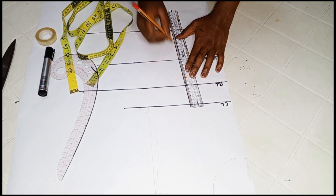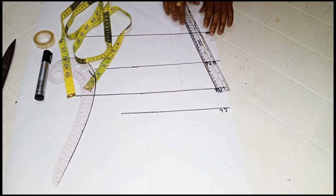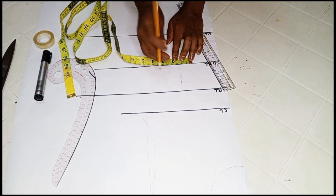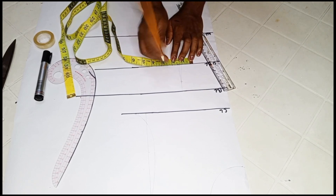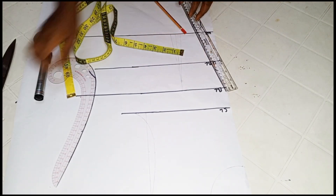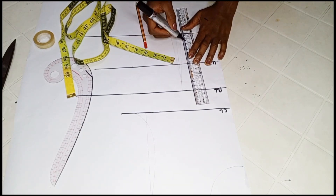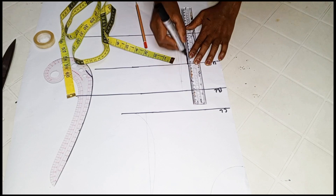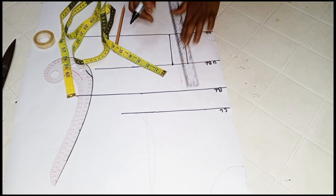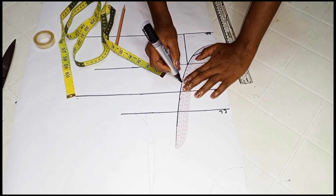Just follow what I'm doing and you'll get it right. I've gone ahead to create our darts on the under bust line. Mark out half inch from the dart lines on both sides — I want to get our under bust tightening. Mark at half inch from both sides, then connect down to the waist line. From the half inch you marked out from the dart lines, connect it down to the waist line. Now go ahead to connect our new dart line.